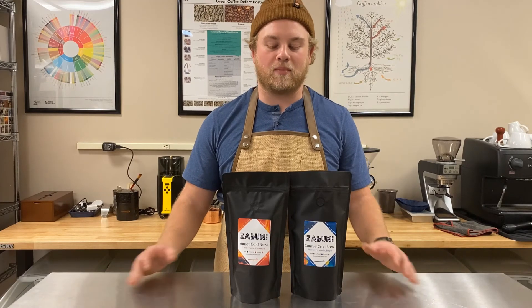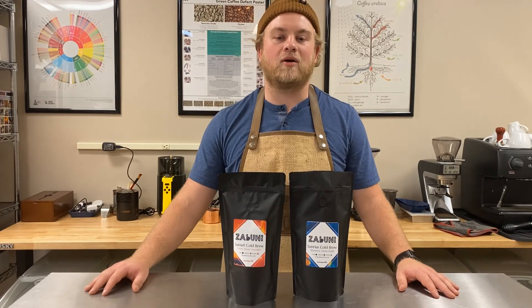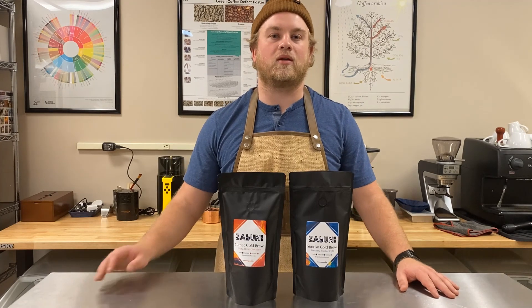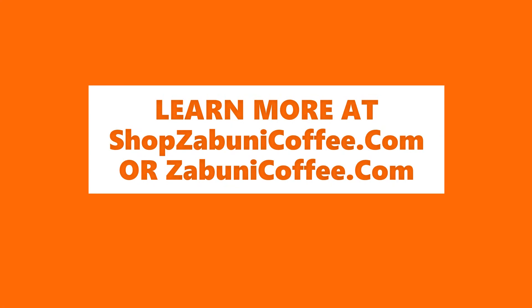If you want to make cold brew at home, you can buy one of our cold brew coffees at shopzabunicoffee.com, and if you need it pre-ground, we can grind it to a cold brew grind for you.